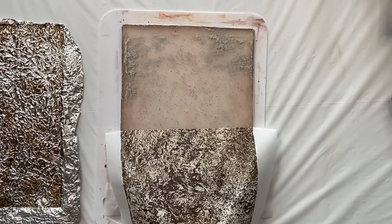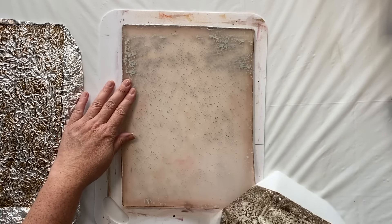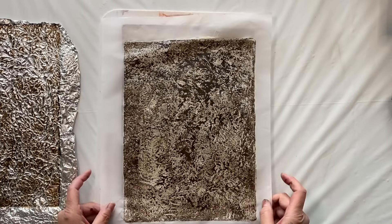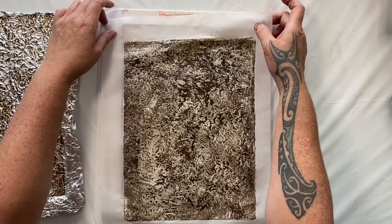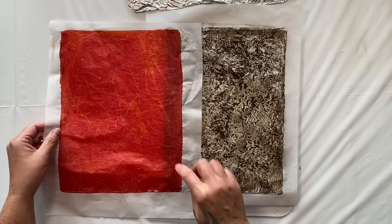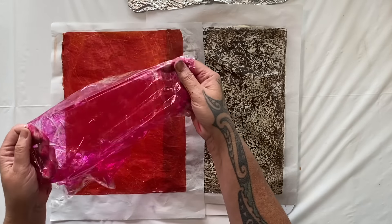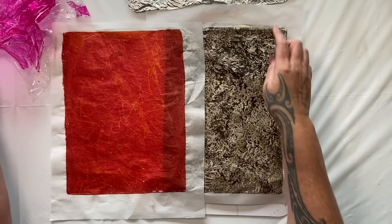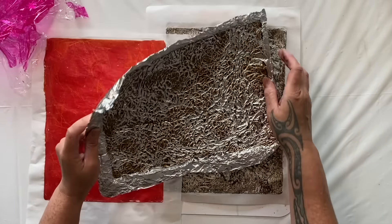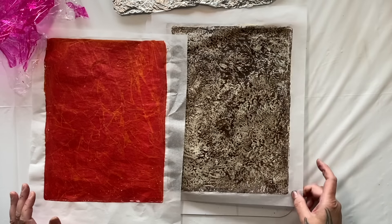Could have possibly left it on a bit longer because there is quite a bit of a ghost print there, but not to worry - we'll just add that texture to the next print. Oh, I think I actually like the alfoil more than the cling wrap! You can see it a lot clearer because of the colors I chose. Have a look at the difference in the lines - the cling wrap creates more lines, and the alfoil creates more shorter, sturdier textured marks. It's quite fascinating and so simple to create such good results.